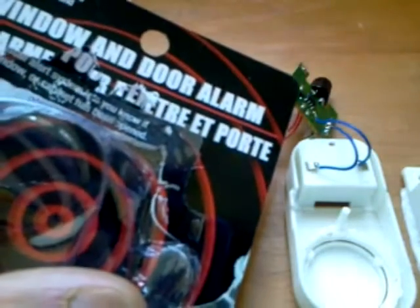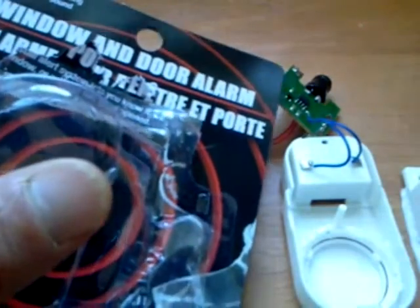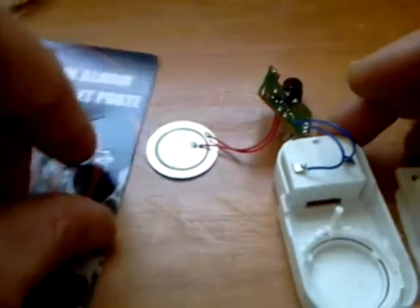Picked up this window and door alarm at the dollar store for a buck. This is pretty cool. Immediately took this apart. Check this out.